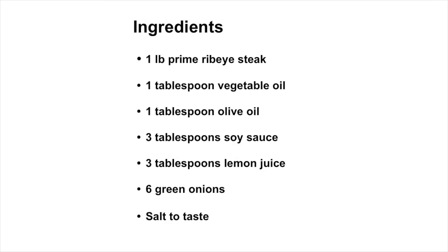Here are the ingredients. You will need one pound prime rib eye steak, one tablespoon vegetable oil, one tablespoon olive oil, three tablespoons soy sauce, three tablespoons lemon juice, six green onions, and salt to taste.